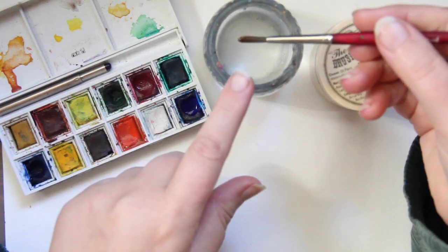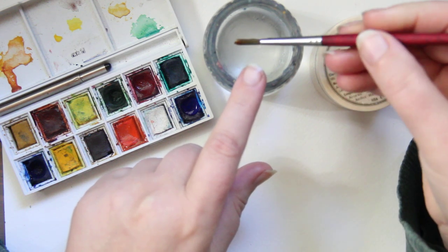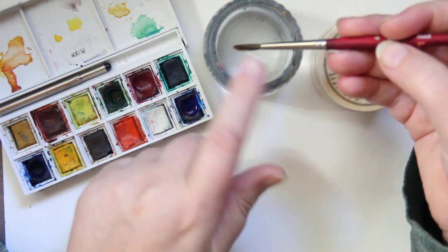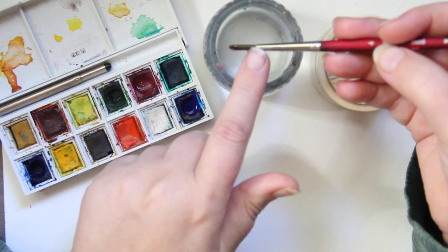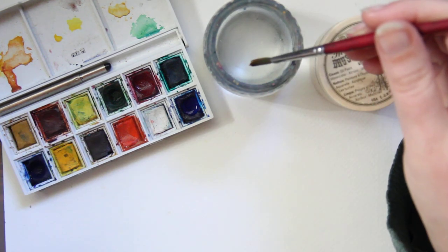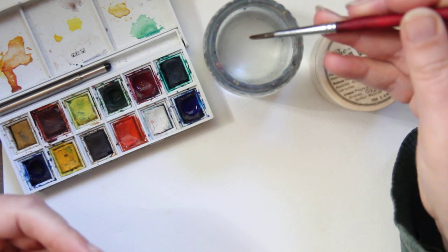I am using a four round. I really like this size brush, but what's best is what's preference to you. Maybe you prefer natural hair — this one's synthetic — or maybe you prefer a water brush. Start with what is attracting you the most to this medium and use that supply, practice with that supply.